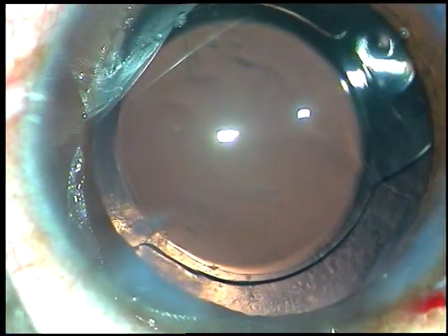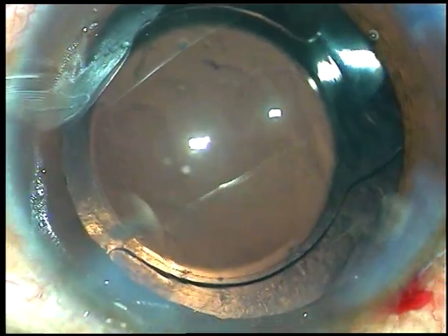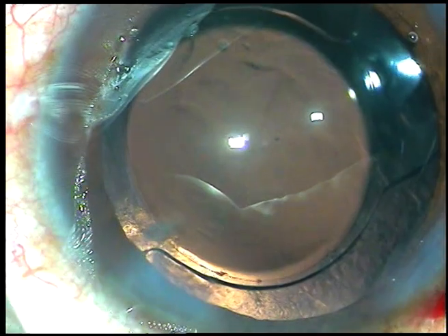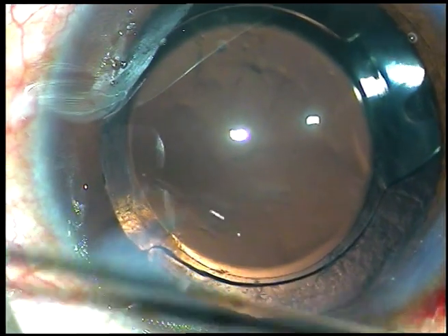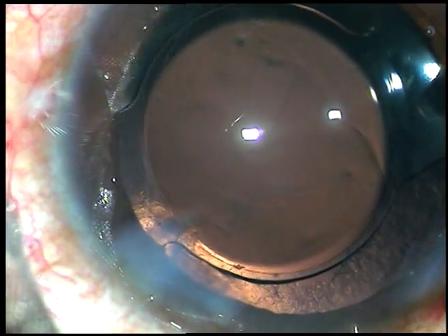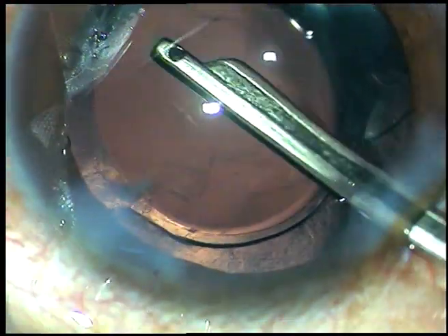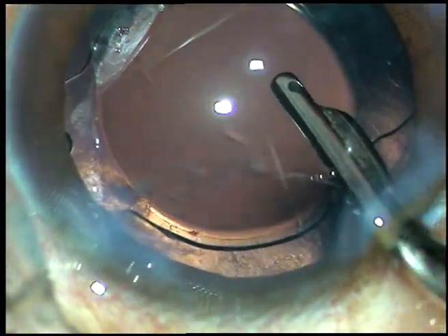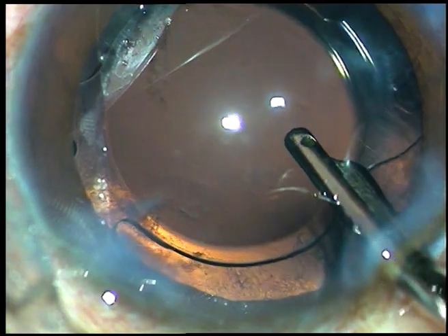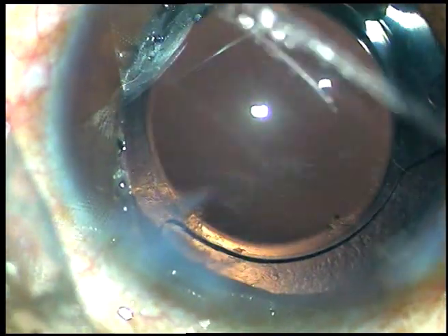Now, this is a bit of moxifloxacin injected. I hydrate the side ports so that these stepped incisions become self-sealing. I always do a final lavage of the anterior chamber — I double irrigate. Irrigation is running and through the aspirating port I irrigate some fluid so that any viscoelastic substance sticking to the corneal endothelium also comes out.